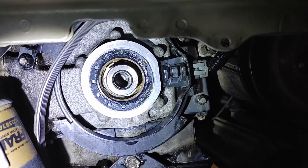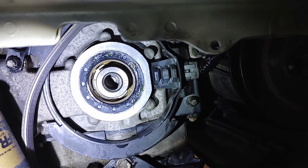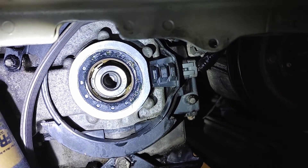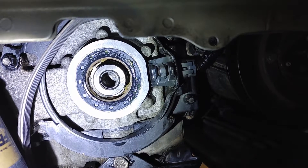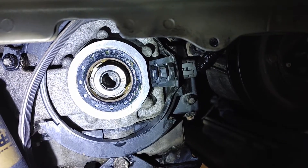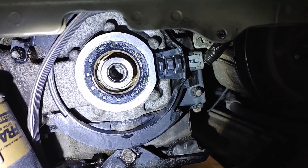One last thing I like to do is put some high temperature silicone grease around the inside lip of the seal. It helps it install a little easier and also gives it a better seal, making it last a little bit longer. I do this on pretty much every gasket, seal, or ring that I install and I've never had a problem.